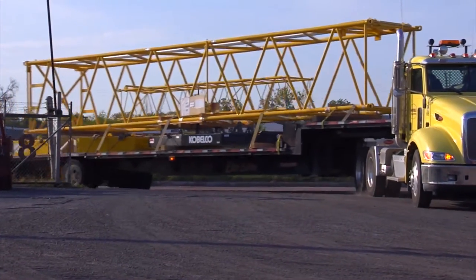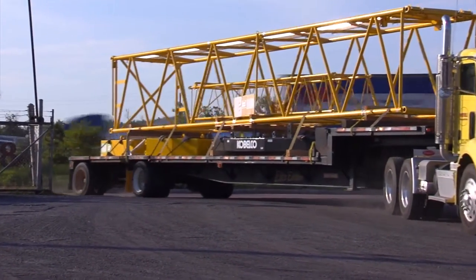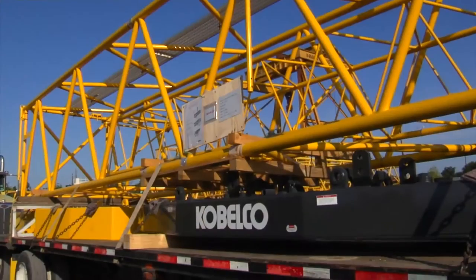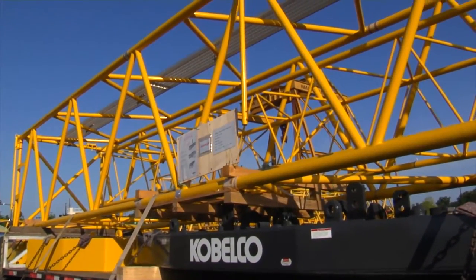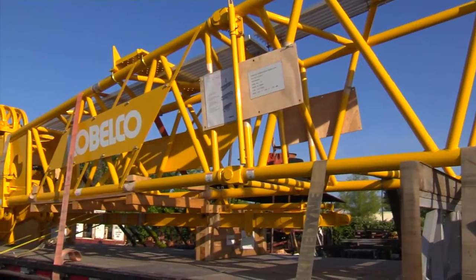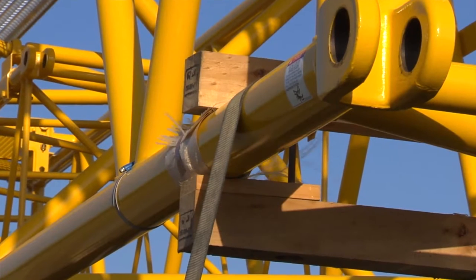The boom and counterweights transport best on a 38-foot step deck type trailer. The counterweight is placed on the bed of the haul truck and the boom can be placed on top. As always, the counterweight can be secured with a chain but the boom should only be secured with nylon straps.